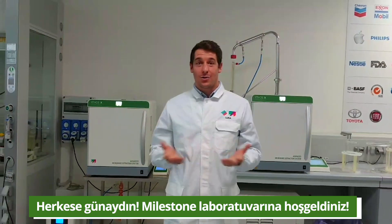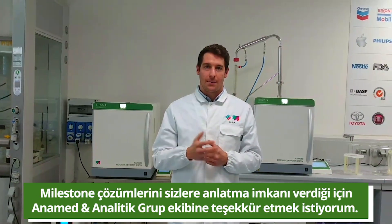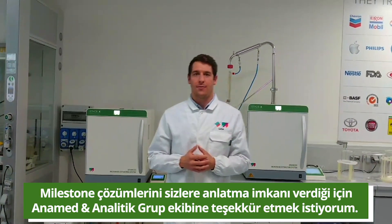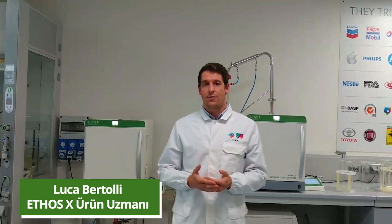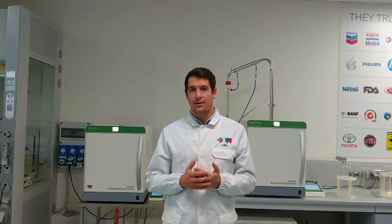Good morning everybody and welcome to Milestone Laboratory. First of all I have to thank the animal and analytic group for this event and for giving us the opportunity to show you Milestone solutions. My name is Luca Bertoli and I am product specialist of the ethosX platform dedicated to soft and solvent-free natural extraction.